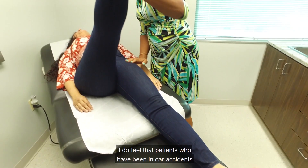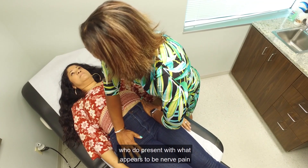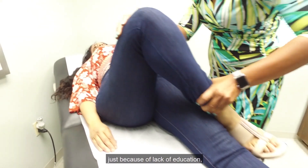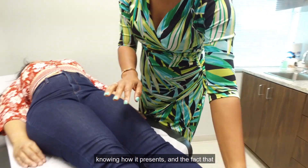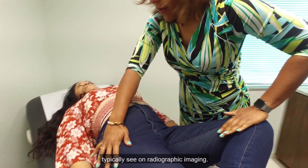I do feel that patients who have been in car accidents who present with what appears to be nerve pain have been misdiagnosed quite a bit, just because of lack of education about knowing what SI joint instability is, knowing how it presents, and the fact that this isn't something that we will typically see on radiographic imaging.